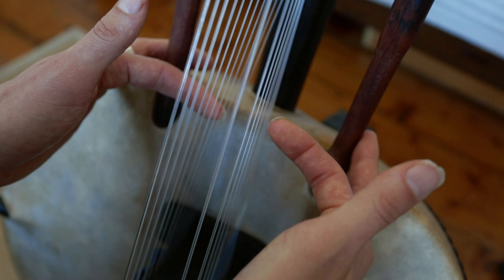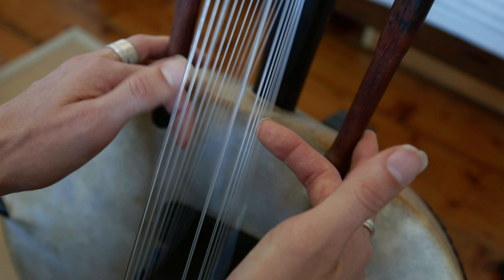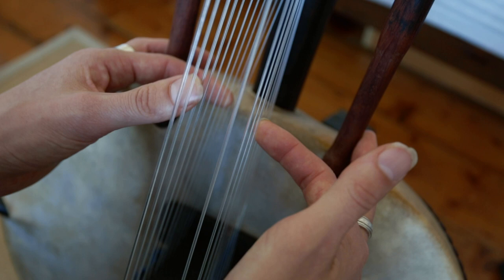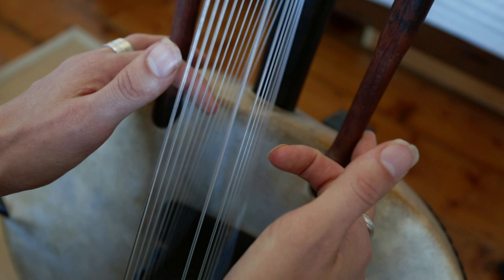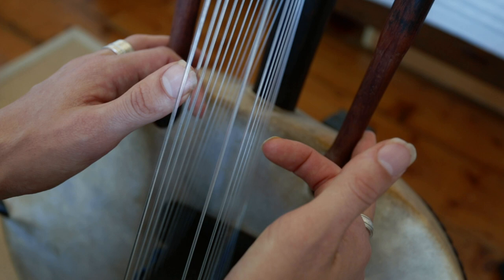Now we need to put the second D in. This time the D is played with the E on this side. So one time it's this side, one time it's this side. And then we continue on doing that. Then when we come down to the C here, we play the F with it.